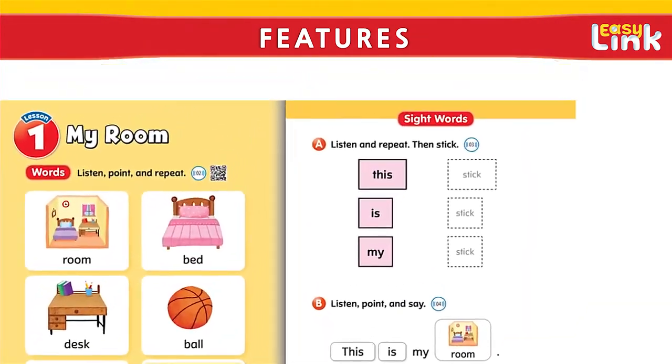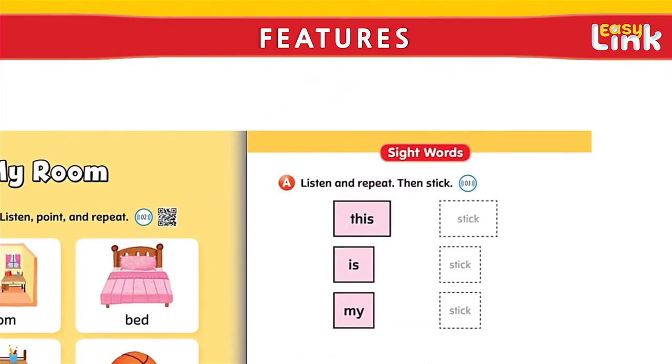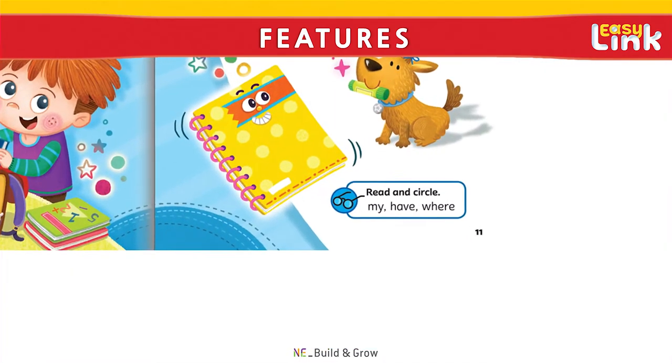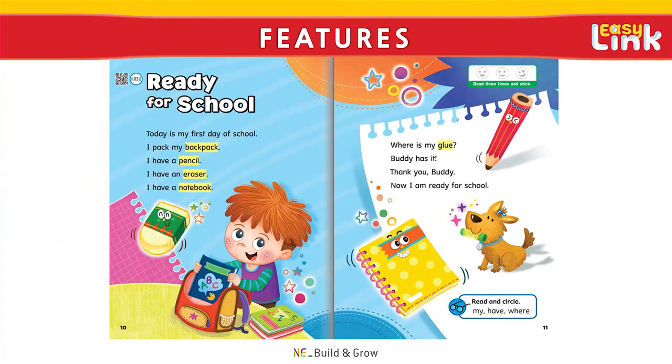A notable feature of each unit is a sight words section. This section not only helps students read more fluently, but also helps them write more efficiently as well. A Read in Circle section draws students' attention to high-frequency words and helps them to recognize patterns.